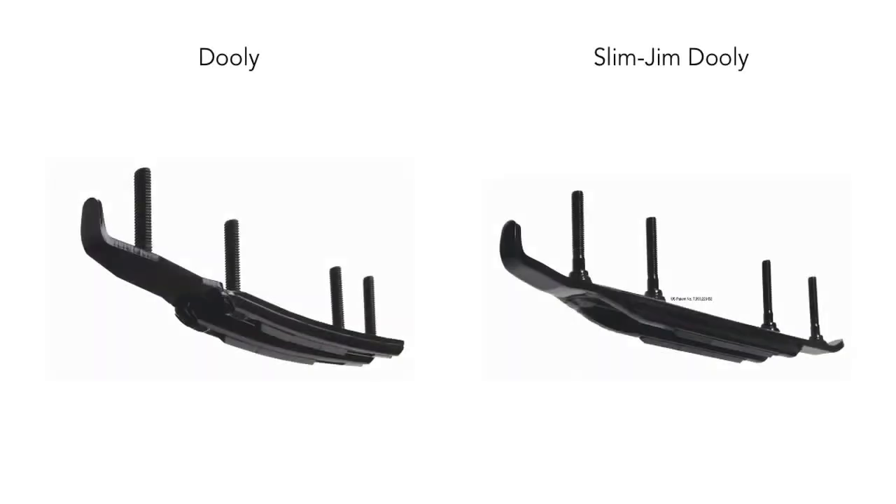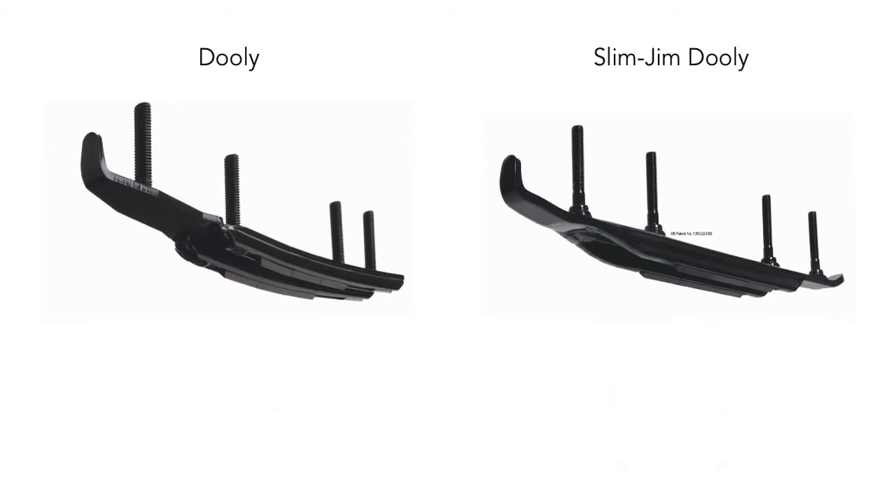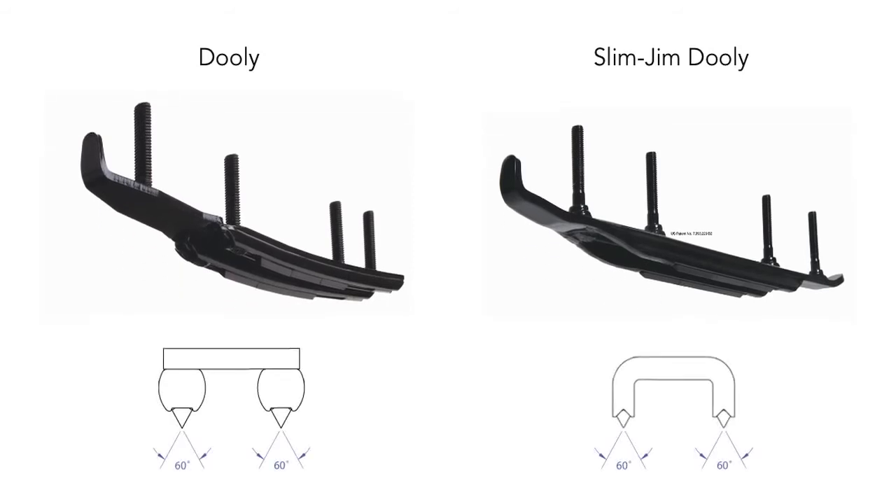All duallys are made with high-grade steel and 60-degree carbide inserts. The recommendations for the correct dually and Slim Jim are available in our application guide. While both reduce darting significantly, the difference between the original dually and the Slim Jim is the construction and turning performance.